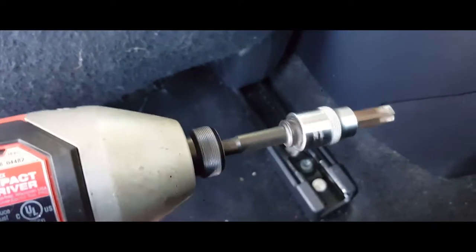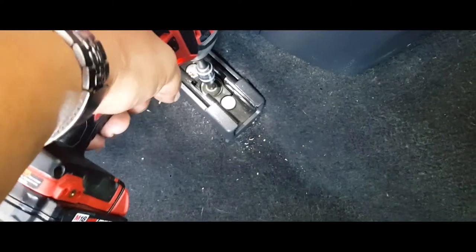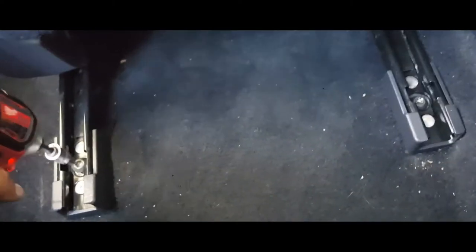What we're going to do is grab a T50 Torx and we're going to screw it down. Same thing with the other one.